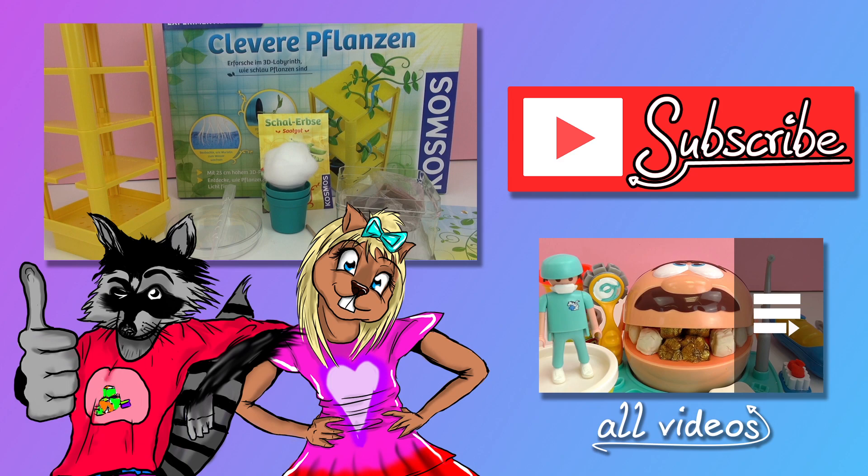If you like this video go ahead and give it a thumbs up down below. In the comments let me know if you've ever grown pea plants. Go check out our channel and be sure to subscribe so you get the newest videos and updates. I'll see you all next time — bye!